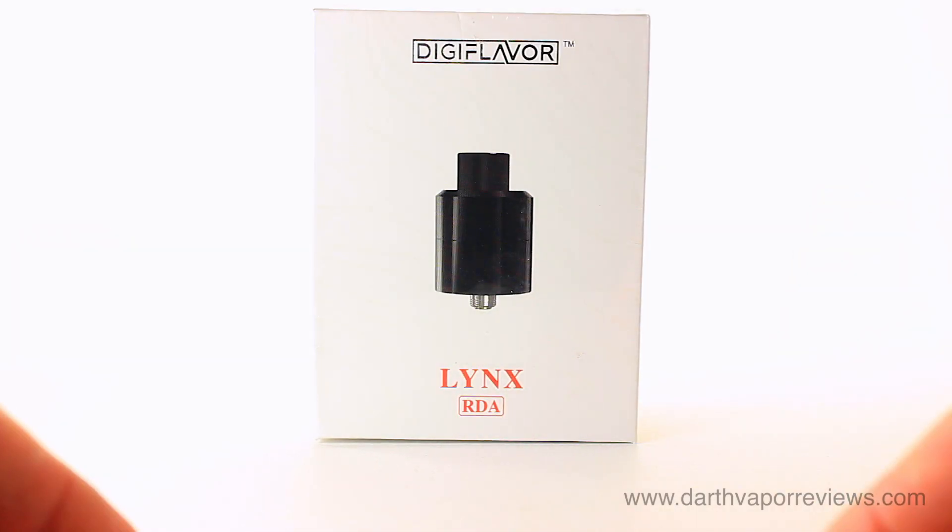Hi everybody, hope you're doing great. Today I'll be reviewing the Lynx RDA by Digiflavor.